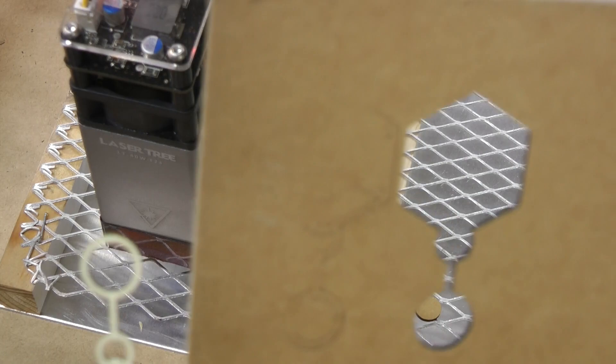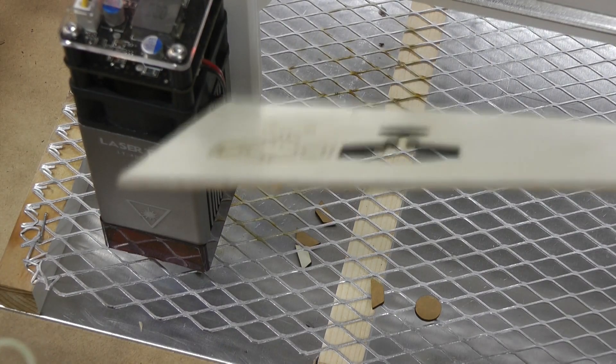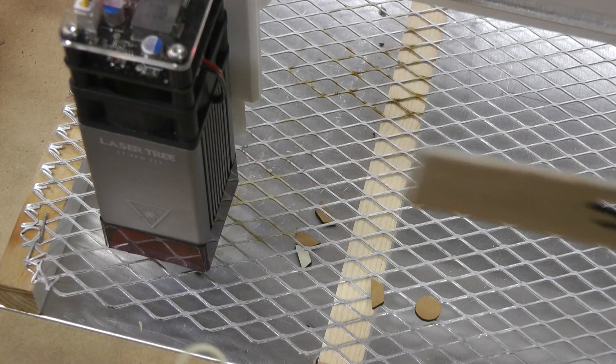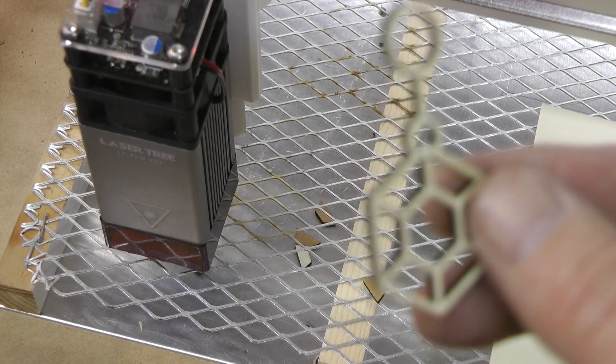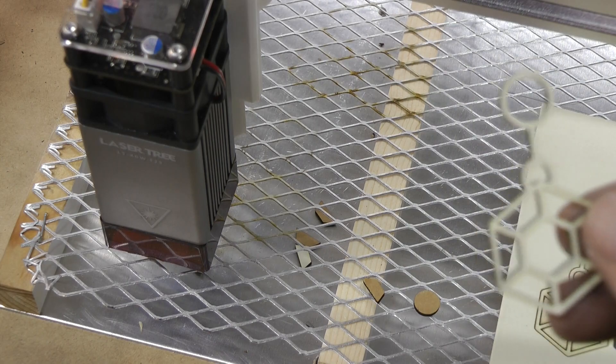Unfortunately the other one didn't cut through. I think that's probably just because it wasn't very flat. But that's 2mm hardboard. I think we'll call that a success.